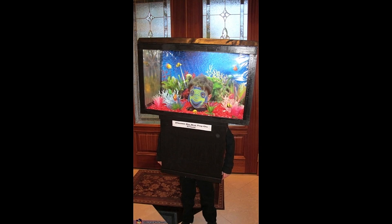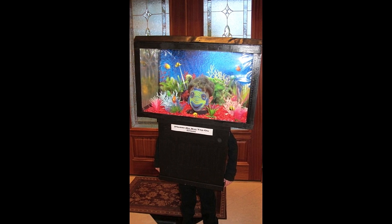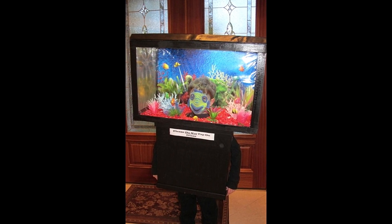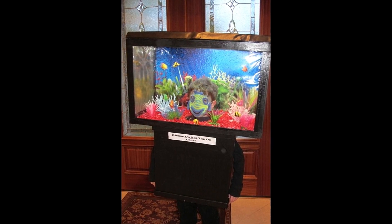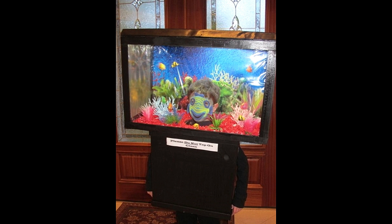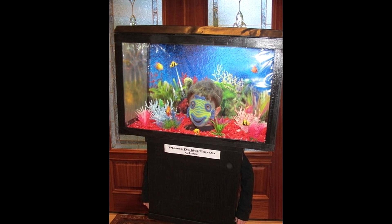When I came across this I almost died laughing. This is not an actual fish tank, but it is a fish tank costume. I love this idea — it's like the best thing ever. It doesn't look like it'd be very easy to walk around in or very comfortable, but oh my gosh. Would it be wrong to make my kid go for Halloween as a fish tank?